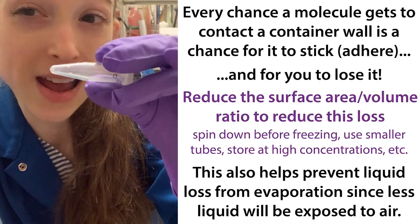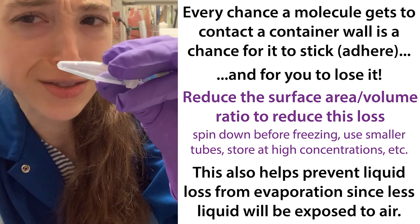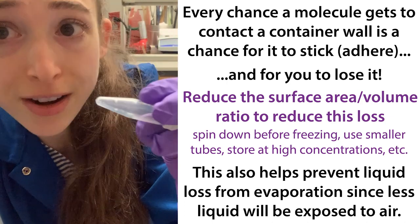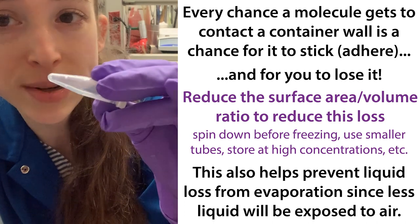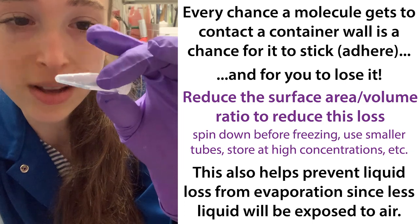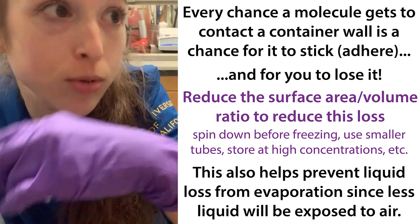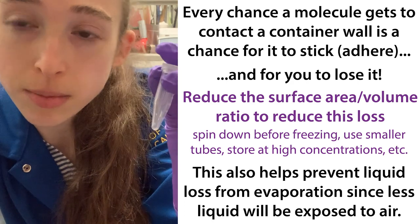This is not only going to have more molecules stick to the tube, which can decrease your concentration, but it can also increase your concentration because you're going to have more exposed to the air, which can evaporate — so basically your concentration is going to be unreliable. Also, if you have liquid on the cap, when you open that cap, things can spray out and you can lose some of your sample.